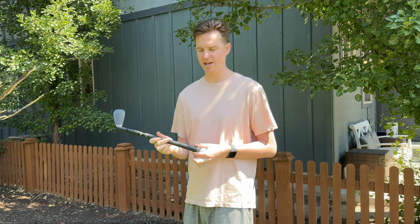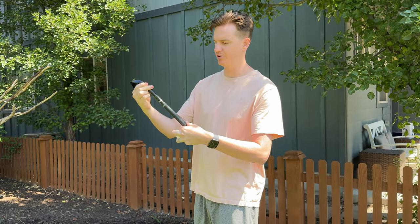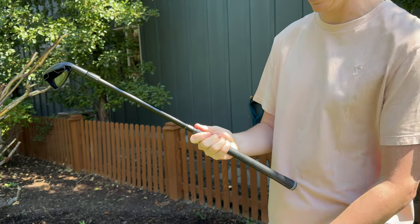I was sent this golf club to try out and give you some feedback. It comes with three wiffle balls, and it expands because you're able to unscrew these, unlock it, and expand it out.